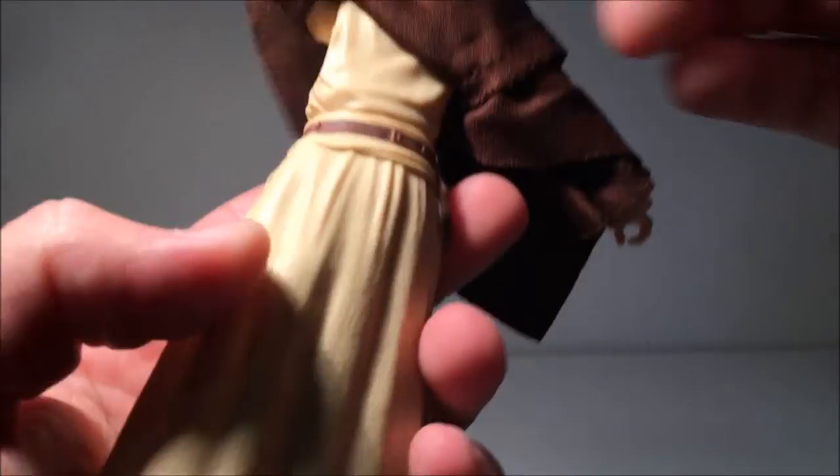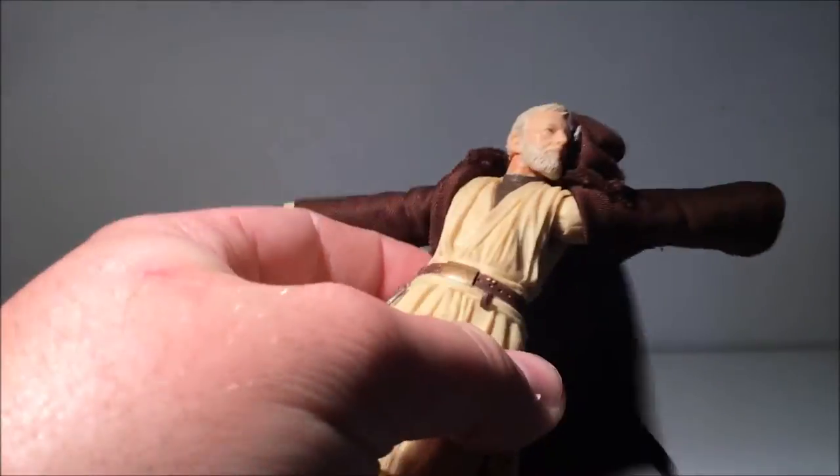Looks good. Really nicely done figure. The sort of sculpting on the fabric looks good — looks nice and authentic.